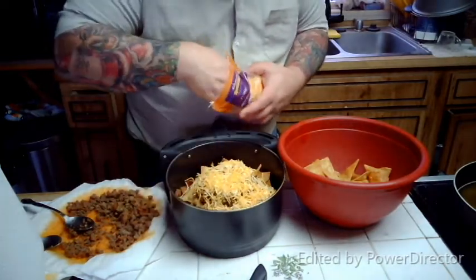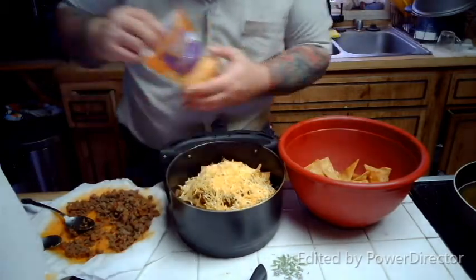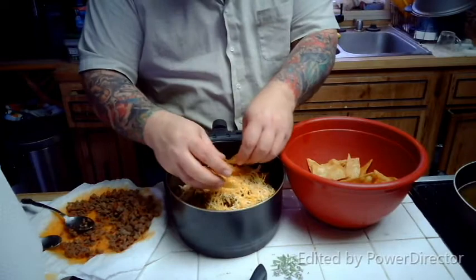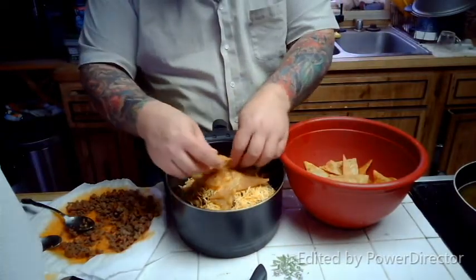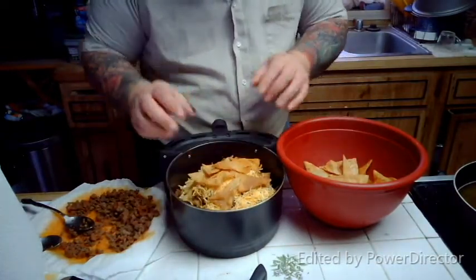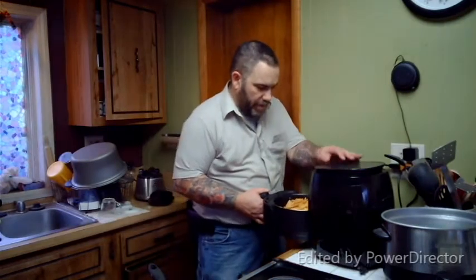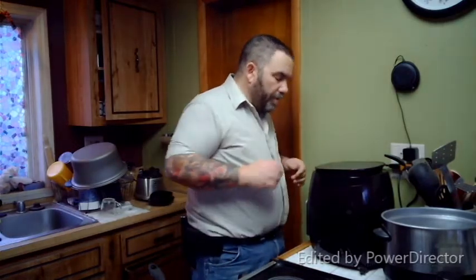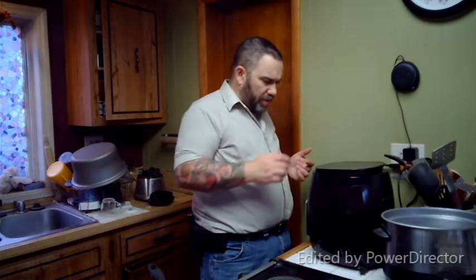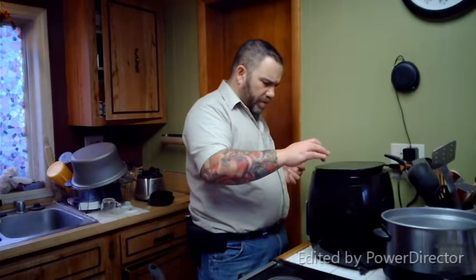The hard part is going to be getting this out of here — I openly admit that. Okay, just a few more chips on top — you'll see why I'm doing the extra chips on top when it's done. Into the air fryer we go — just made it. Everything's cooked but we want to melt the cheese, so we're going to do 370 degrees — let's do five minutes and see how it does. See you in five minutes.